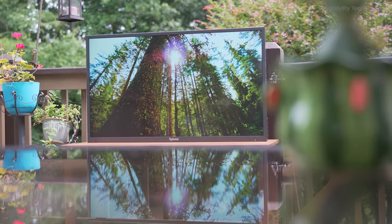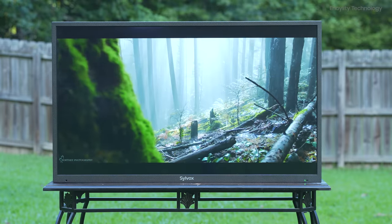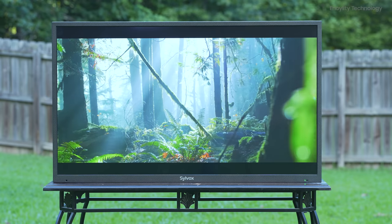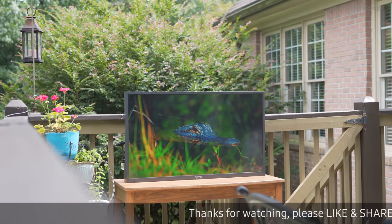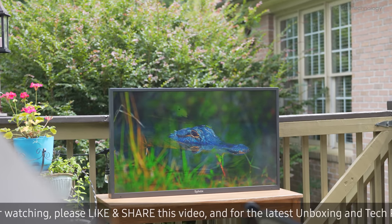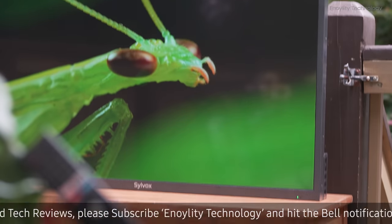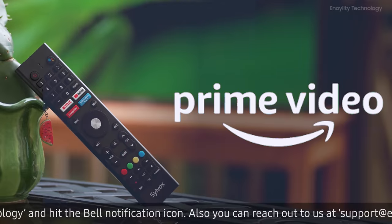Before we get into the details of this television, I want to show you a picture test so you can see how amazing it looks. This TV has up to 2000 nits brightness, which is definitely going to help out in the sunshine, but like any TV it's going to look its best in a darker environment. It's going to be really great with built-in applications like Disney+, Netflix, or Amazon Prime Video.